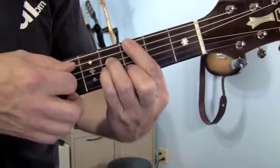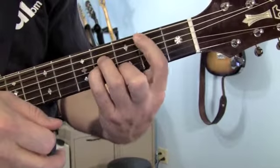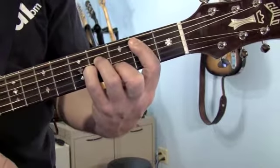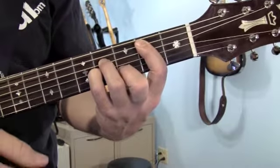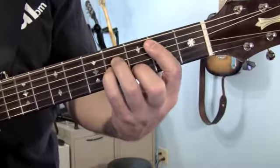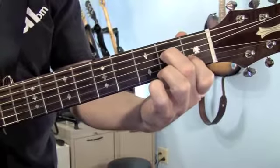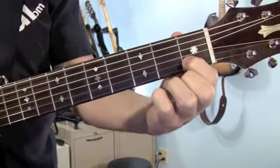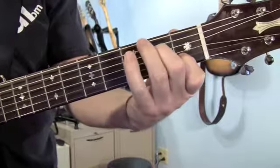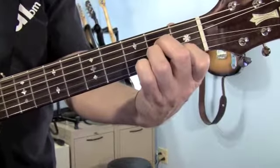To go from G major 7 to the B minor 7 is really easy. All we're going to do is slide our 1st finger down a fret so it's playing the 5th string on the 2nd fret. The B flat minor 7 is even easier — we're going to take the B minor 7 position and slide it down 1 fret. And then to the A minor 7: first finger goes on the 2nd string, 1st fret. Middle finger plays the 4th string, 2nd fret. To go from that to the A minor, your ring finger covers the 3rd string on the 2nd fret.